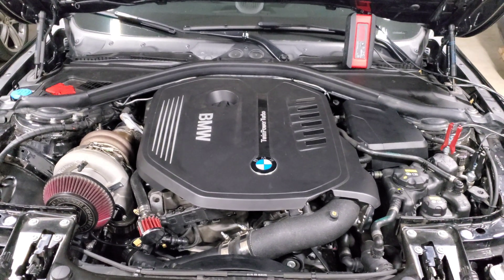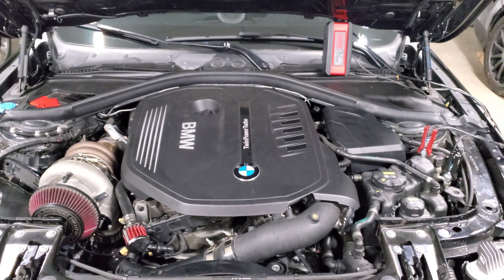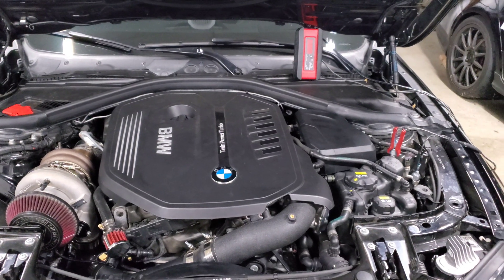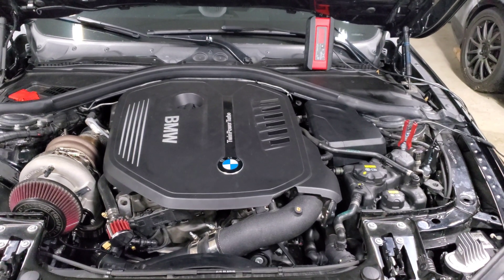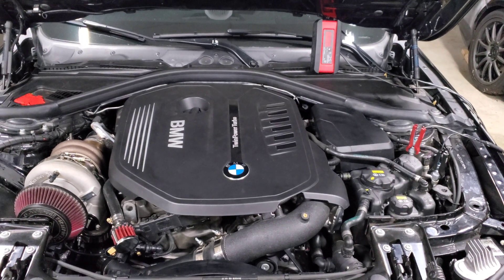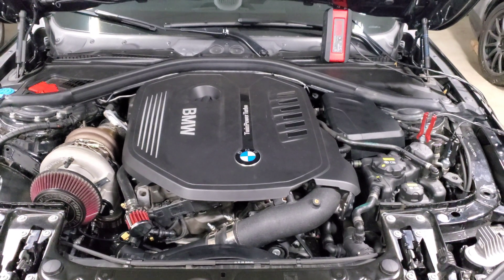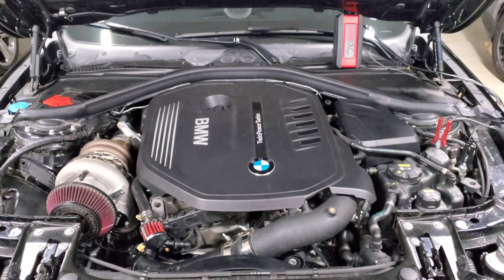The rule of thumb is: if you're running E85, you need 30% more fuel to make the same amount of horsepower as you would on 93 octane. So let's say on your setup you're tuning on pump gas, you hit the octane limits, and you can't do anything without adding more fuel. If you switch to E85, you're going to need 30% more fuel to make the exact same horsepower, and then even more fuel to continue turning it up. That's why you run into fuel system limits pretty quickly.